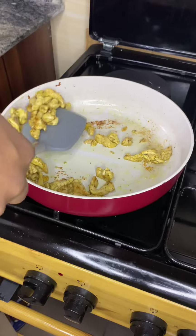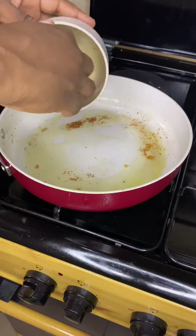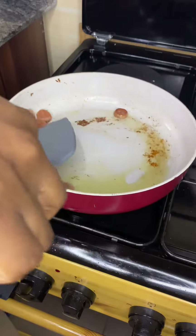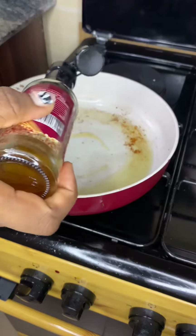Then we're going to fry up our sausage and take that off. Then in the same pan, we're going to add our sesame oil — I just love the scent and the flavor and everything it gives to the food, so why not.